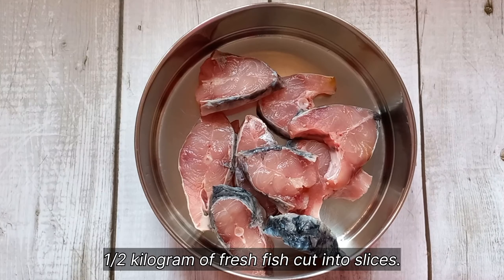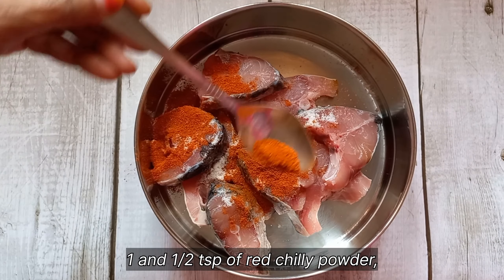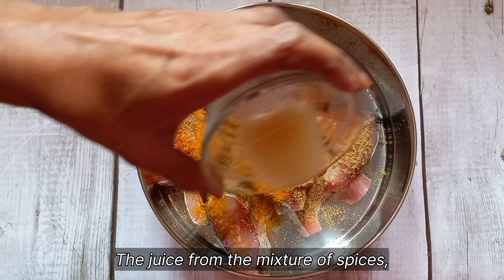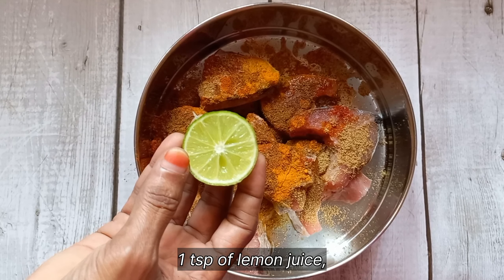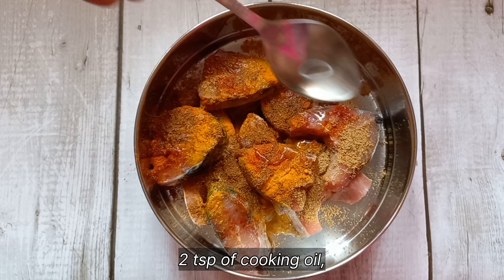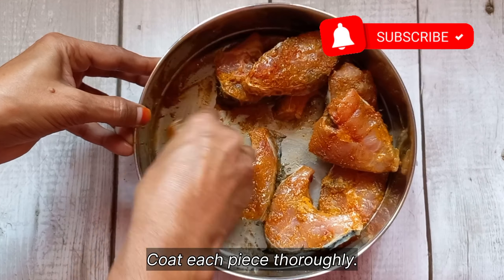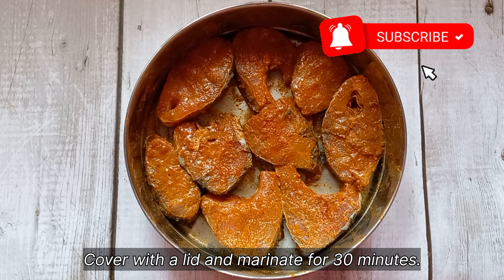For the next step, take 500 grams of fresh fish cut into thin slices. Add a teaspoon of salt, 1 and a half teaspoon of red chili powder, half teaspoon of turmeric powder, half teaspoon of coriander powder, the juice extracted from the mixture of spices, half teaspoon of homemade garam masala powder, and 1 teaspoon of lemon juice. Add 2 teaspoons of cooking oil and mix all these ingredients with the fish pieces so that each and every piece is thoroughly coated with the spices. Cover with a lid and leave to marinate for 30 minutes.